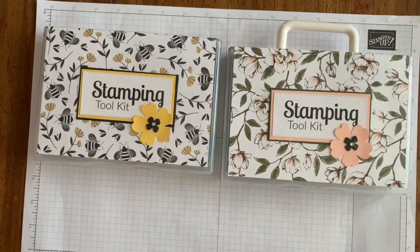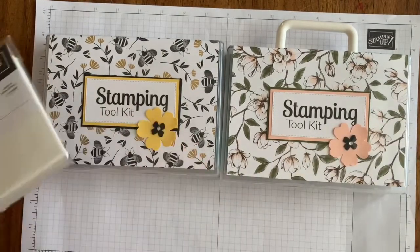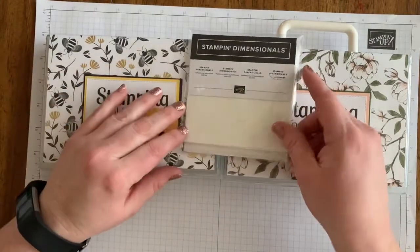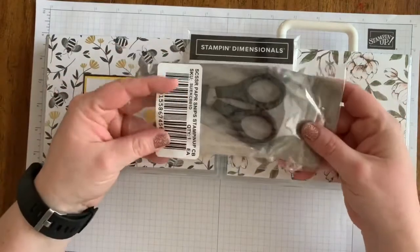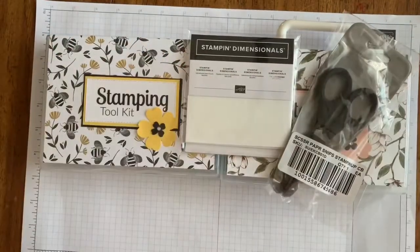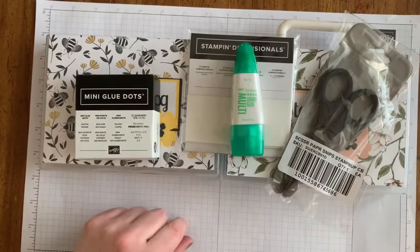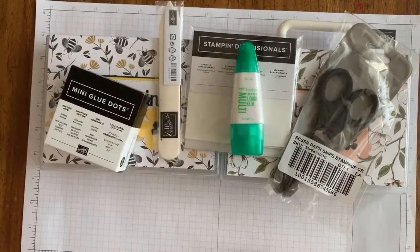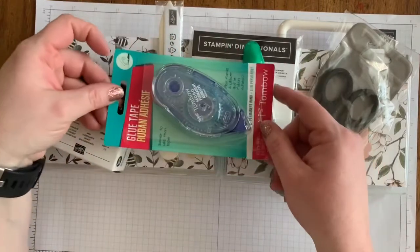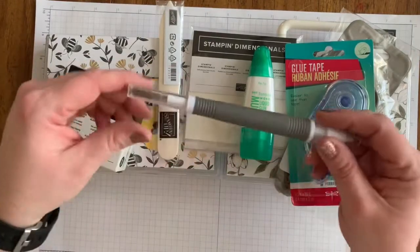For forty dollars you get the actual box, and then these are things I always found I need when I go to stamp with others: Stampin' Dimensionals, paper snips — these have not been opened and they will not fit in your case unless you open everything — mini glue dots, Tombow multi-purpose glue, a bone folder, and Tombow adhesive. Those things are all included for forty dollars.